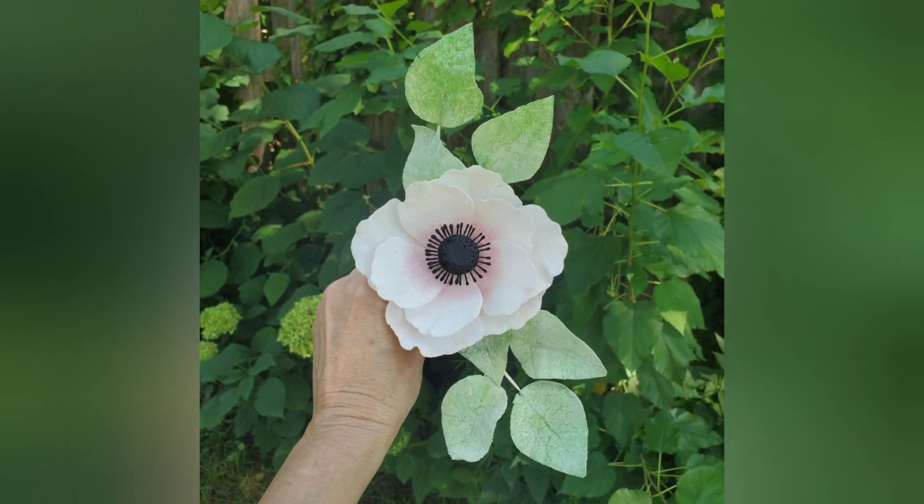So there you go, guys — gorgeous wafer paper anemone. I think these look super realistic. Those leaves were actually done with the same technique, just with a leaf cutter and a leaf impression mat. If you like what you saw, please like, share, and subscribe. We'll catch you next time!